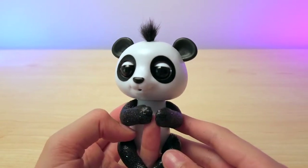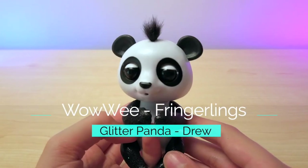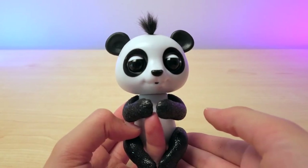Hi guys! Welcome back to Tech Girl Tour Reviews. Today I'm here with Drew, the panda fingerling. Let's geek out!